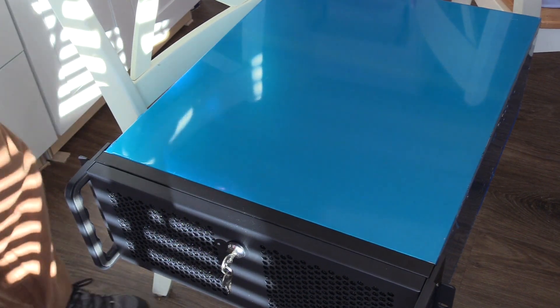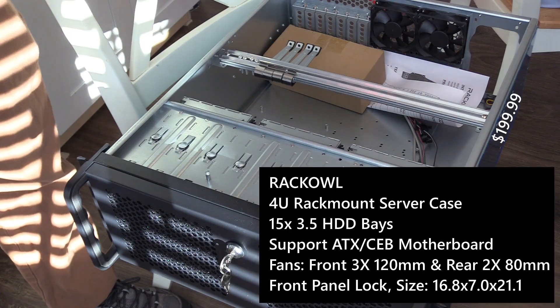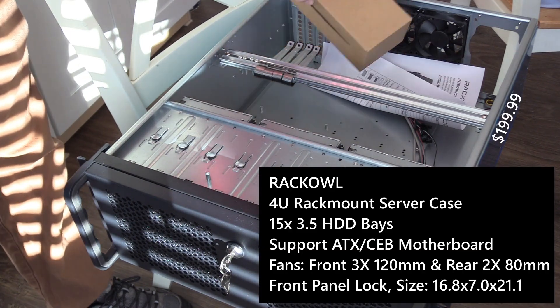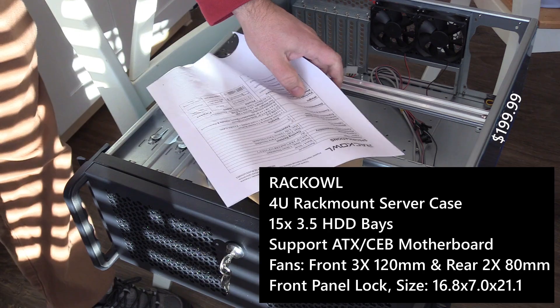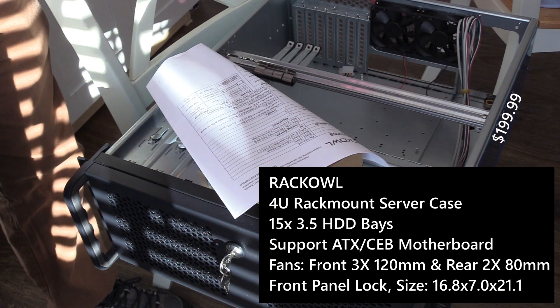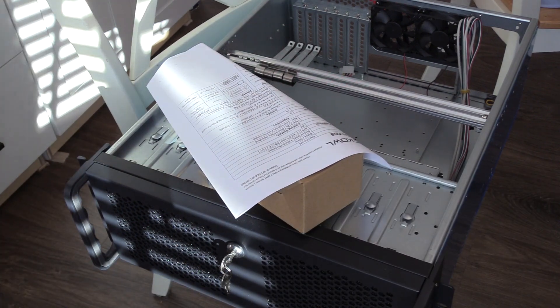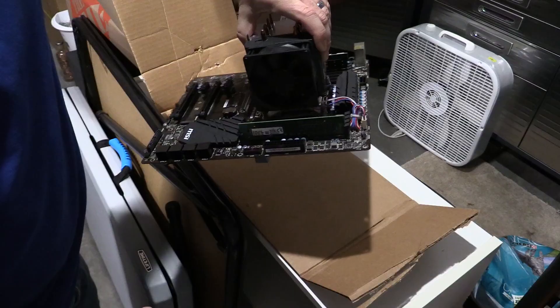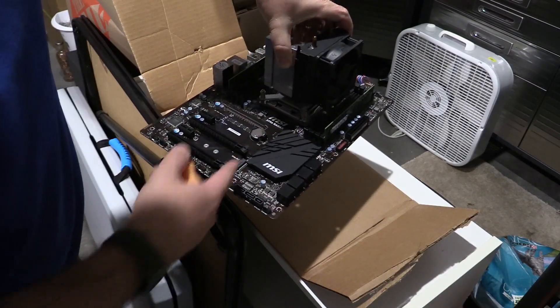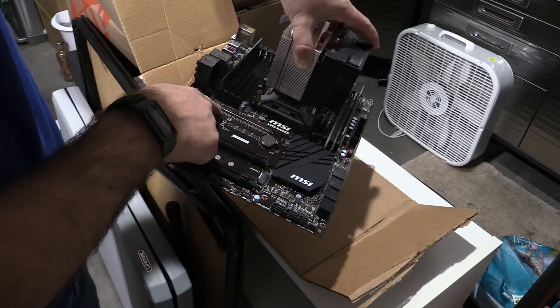The second case, aptly named SR2, is a 4U case by Rack Owl that can hold 15 drives. I'm not setting up a Storinator clone or anything like that, but it allows some expansion for sure. Because of that I looked on eBay for a motherboard that had lots of SATA ports and I ended up getting a MSI X99A Raider motherboard for around $65.